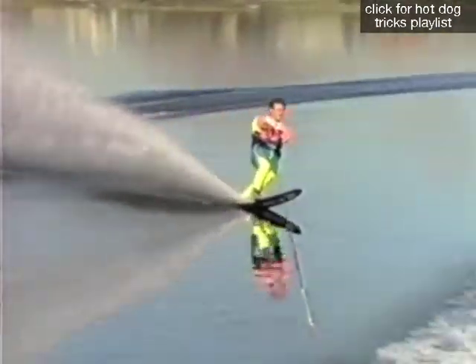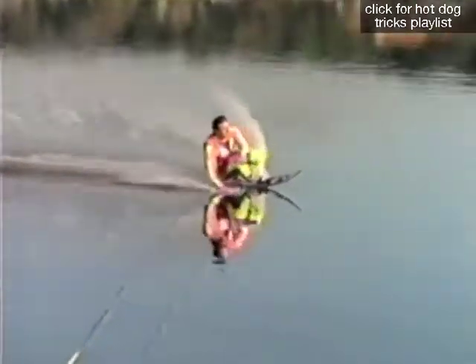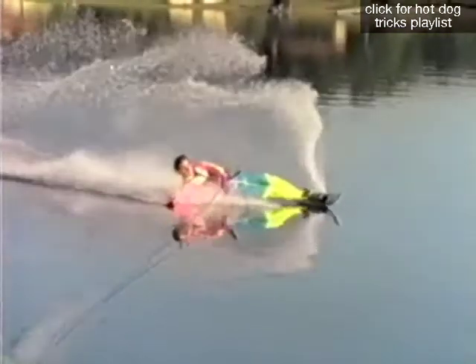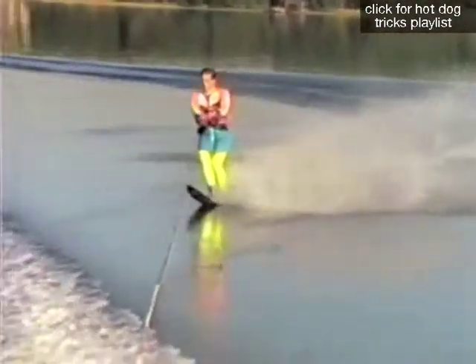Start about 20 feet across the opposite wake and do a firm cut. Do the body slide during the deceleration where there is no tension on the line. Just before the tension comes back, pull the ski back under your body and grip the handle tightly to prepare for the tension of the line.